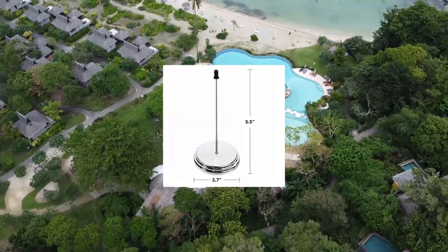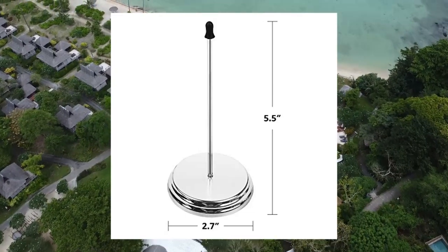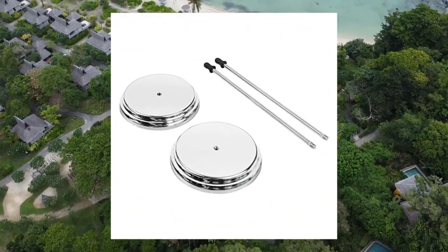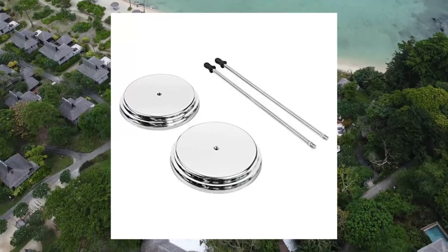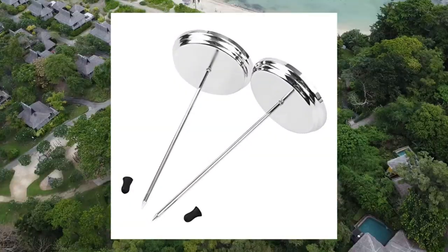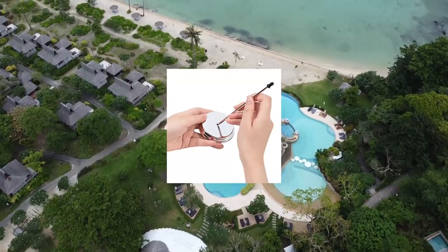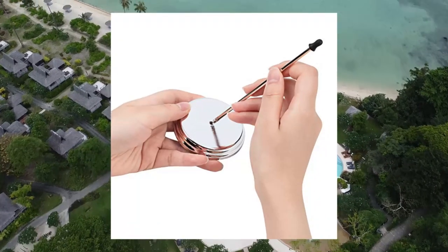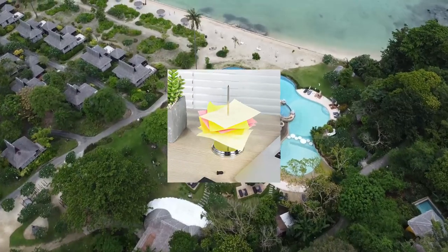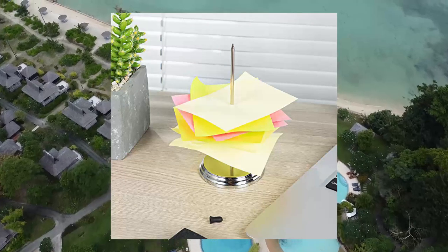Amazon Basics Receipt Holder Spike, Check Spindle, 2-Pack. 2.99 x 0.47 x 5.59 inches. Receipt holder spike for collecting paper documents such as receipts, invoices, orders, slips and more. Ideal for use in restaurants, food trucks, businesses, events or at home. Durable stainless steel construction with protective rubber tip cap. Easy to use design allows you to spear paper through the middle for secure safekeeping.